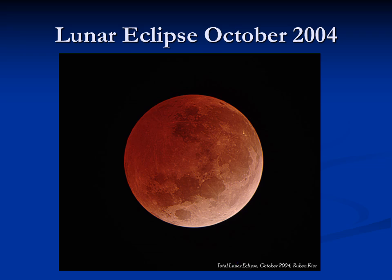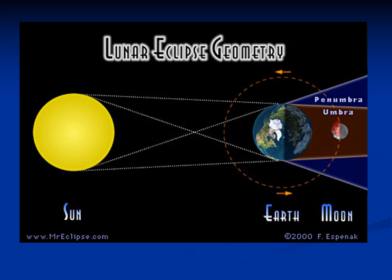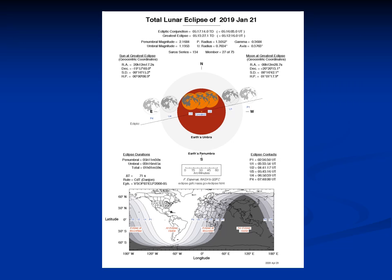Lunar eclipses tend to occur on average about twice a year on the earth, but since it may occur during our daytime, we have a 50-50 chance of seeing each one, so on average we'll be able to actually visually see about one a year. Here's just the geometry of a lunar eclipse: the sun shining on the earth, the earth creates a large shadow that will cover the entire moon. This slide is courtesy of MrEclipse.com, Fred Espenak, who's a big advocate of total eclipses.